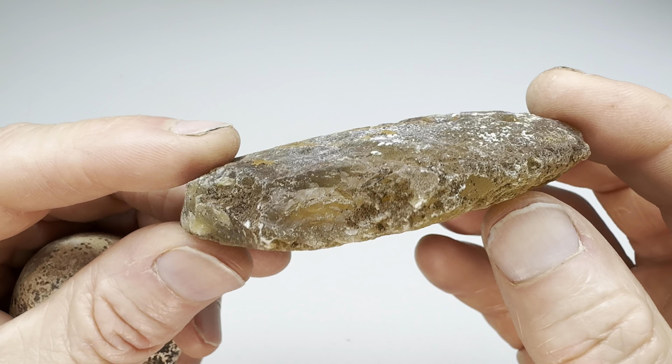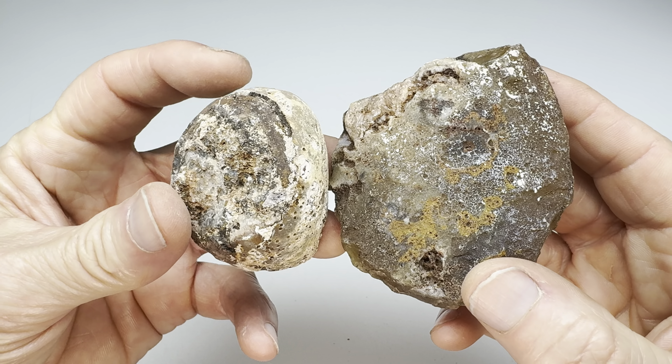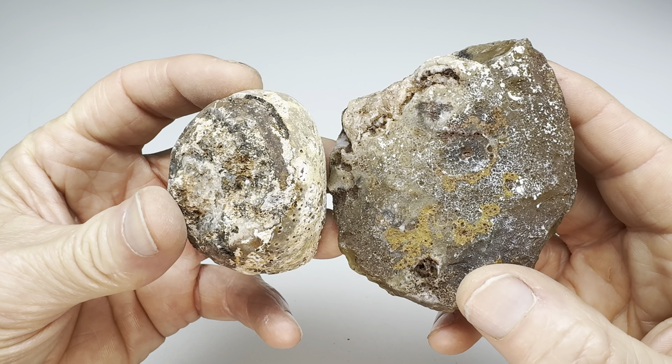Which one of these will be better looking on the inside? That's the name of the game. What I'm going to do is get these in the shop, get them on the saw, cut them in half, look inside, and then decide who wins the rock off.